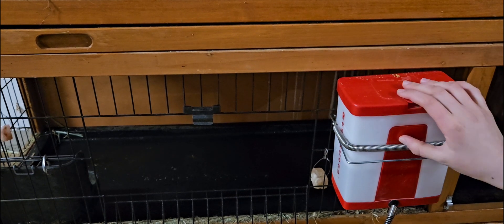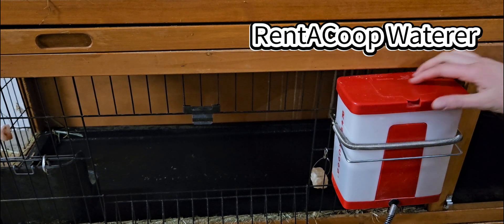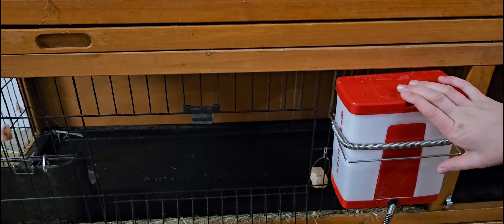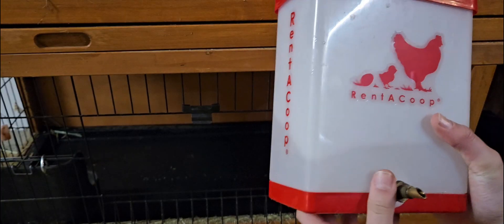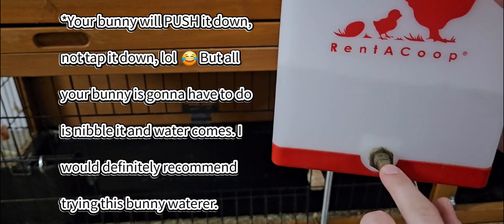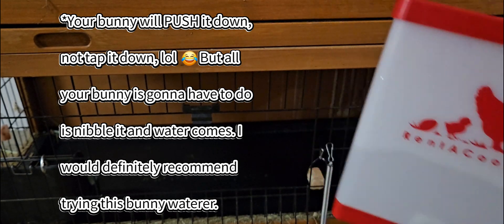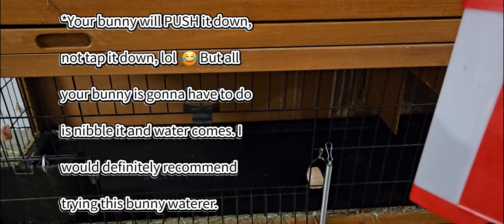So for this water, we use the Rent-A-Coup water, which works really well. You just open this and then refill it with water for them. I'll take that off now so you can see the front of it. So this is the Rent-A-Coup bunny waterer. The bunny will just tap this down and then water comes out.